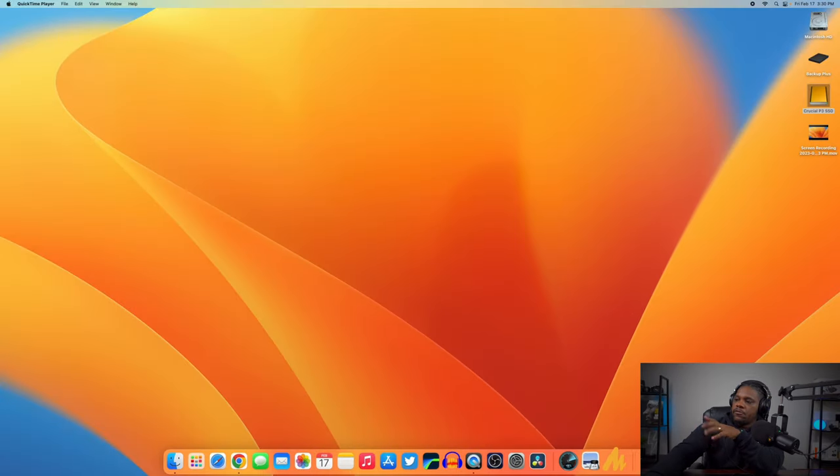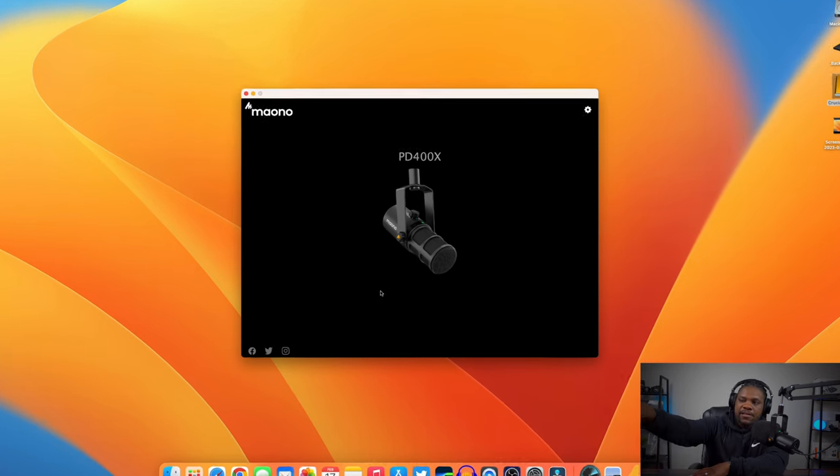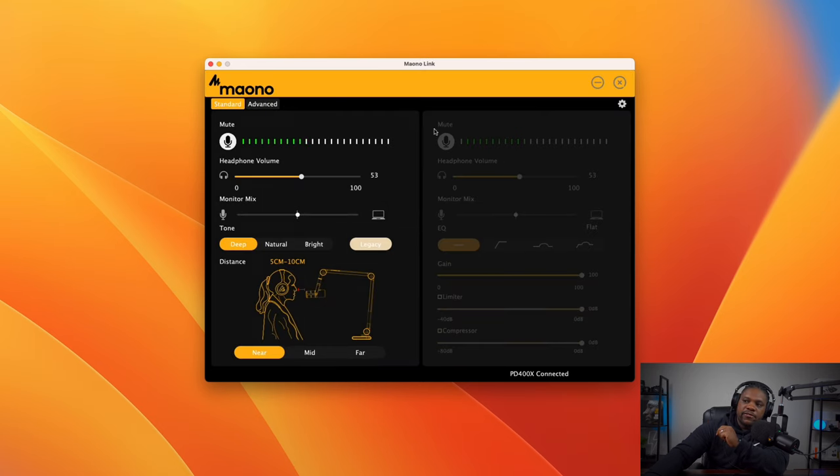Let's dive into the app. When you first download it, you'll see a little 'M' icon for Maono Link. Open it up and you'll be greeted with a view of your microphone. If the mic isn't plugged in, you'll just see a blank screen waiting for you to connect — apparently this software works with a lot of their other mics too. Since we have it plugged in, the PD 400X pops up right here. Just click it and you're into your settings.